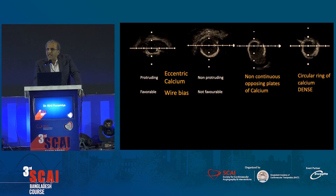Looking at these IVUS images, you see a circular ring of calcium to the right — dense calcium. This is probably not the lesion that actually stopped the catheter, because the nose of the catheter has gone beyond it. There are non-continuous opposing plates, and then there's eccentric protruding calcium — calcific nodules or non-eruptive nodules. These are important because we need to look at favorable wire position: this is a non-favorable wire position, and here the wire is tucked into the lesion, which is a favorable position.